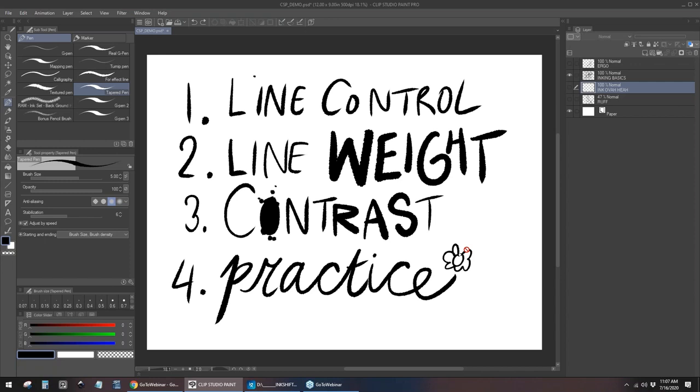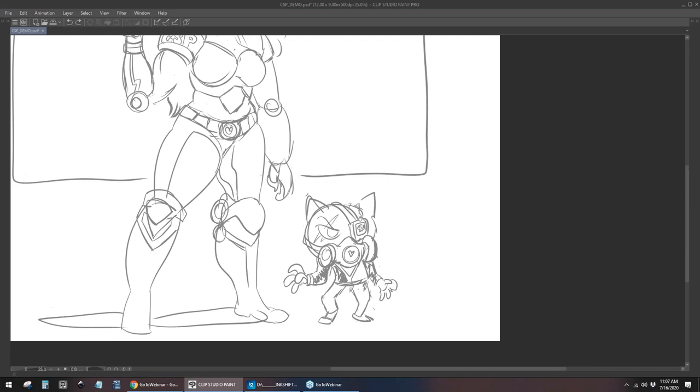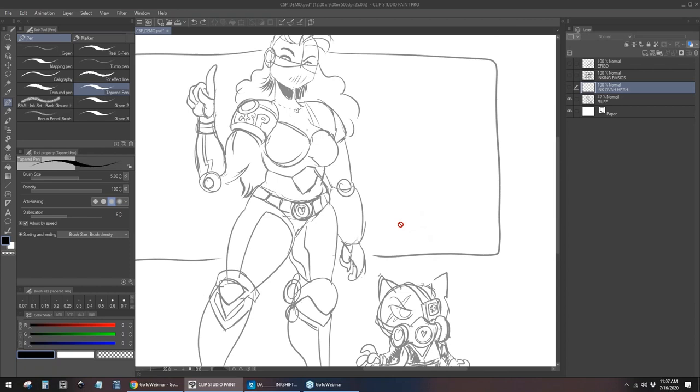Let's go over some inking classics. There are four components. While I talk about these, I'll start inking over this piece I'll be working on. This is one of my characters, Bacon — Battle Bacon — after my own cat, Bacon, who is quite the storied character. I have a lot of pieces about her. So let's start inking.